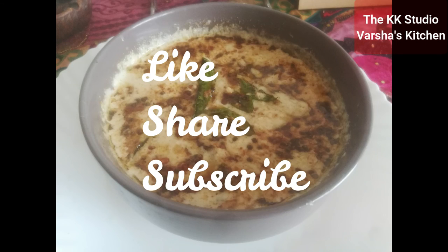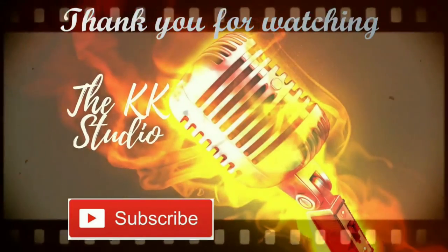Thank you for watching the video. Please like, share and subscribe to our channel. Bye.